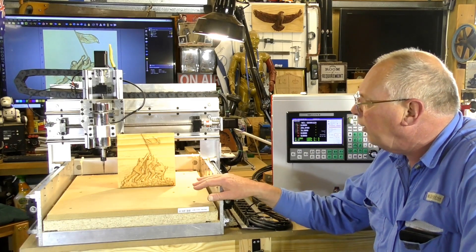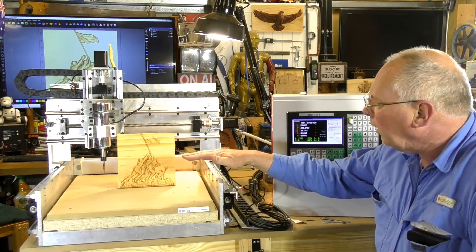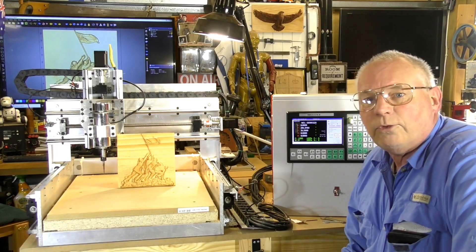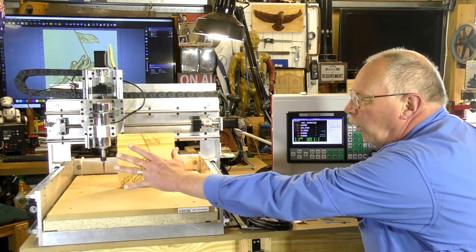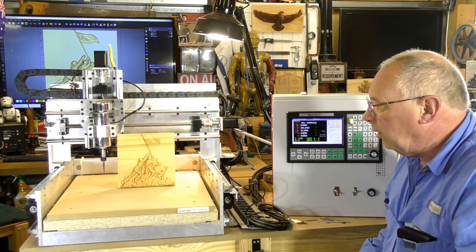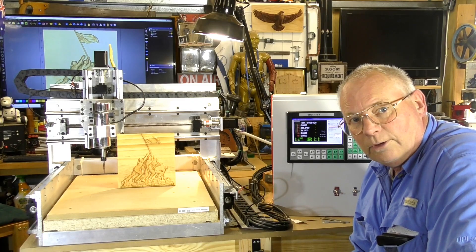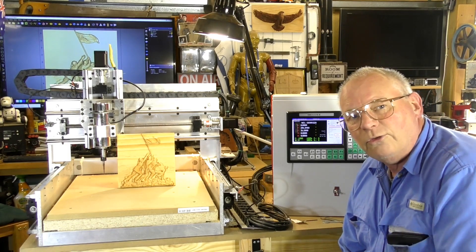Incidentally, all the drawings, specifications, and where to purchase parts from, and the pricing, is available on my Patreon pages. If you've liked this video, please press like and subscribe. I will tell you — I've built this whole unit, including the electronic system and the SMC controller, for less than a thousand dollars. So it can be done, and it can turn out perfect 3D carvings. I hope you've enjoyed the video today — please press like and subscribe.